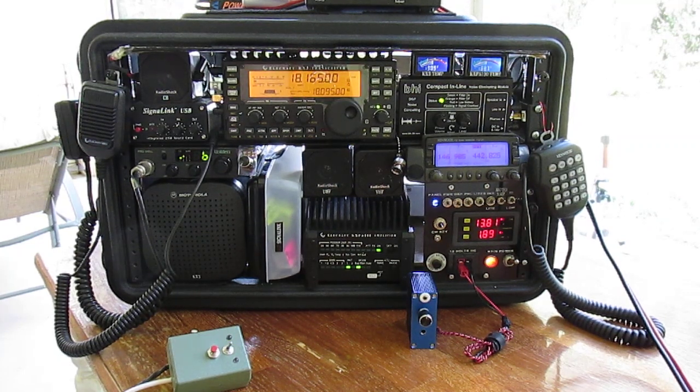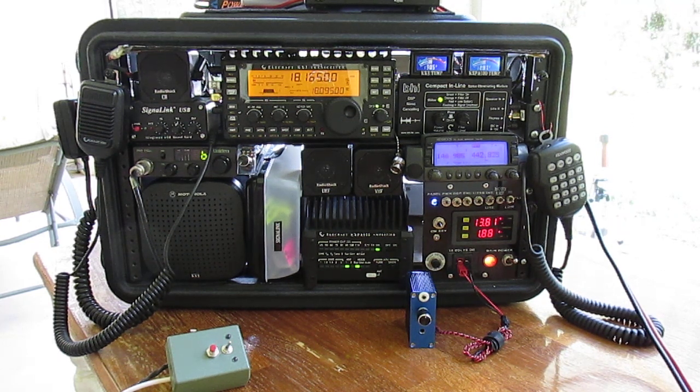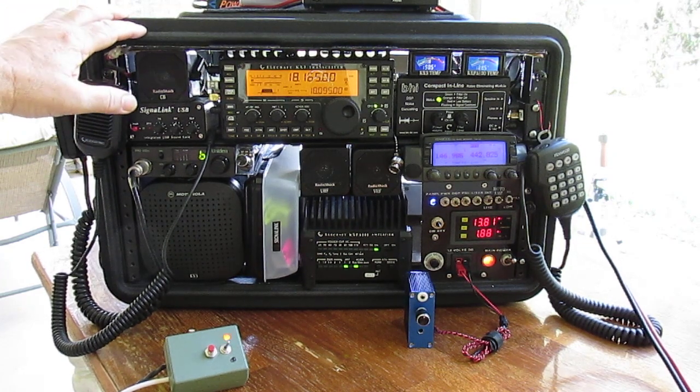Hi, this is Ed, KJ4FGI. I used to see a lot of YouTube videos on GoBoxes before I built mine. This is about the fourth one I've built. The first one was out of aluminum angle iron, and I riveted the box together. But this is a Gator case — an 8U Gator case.